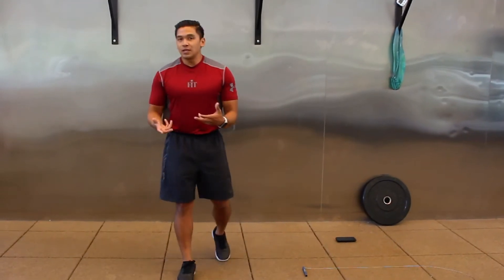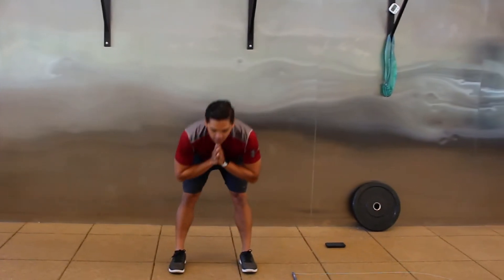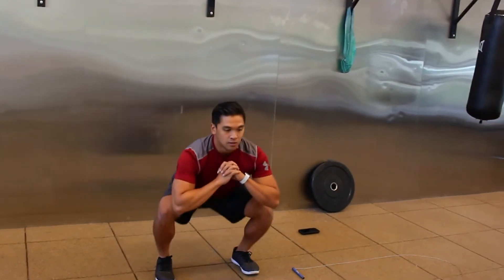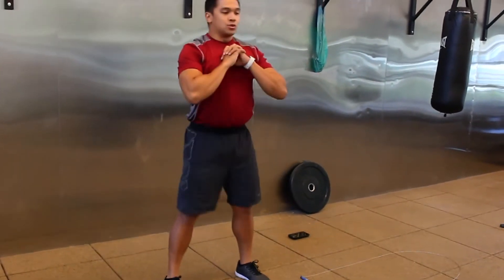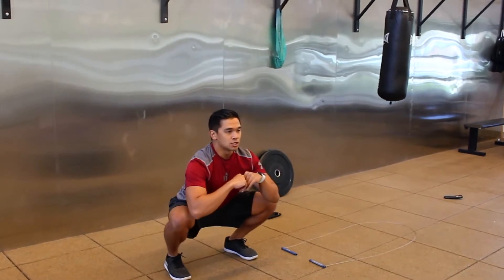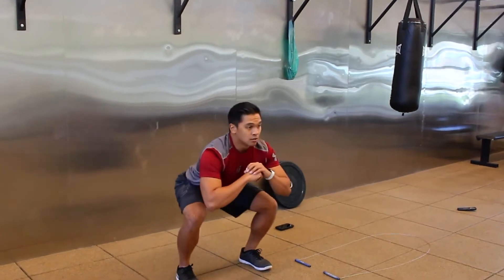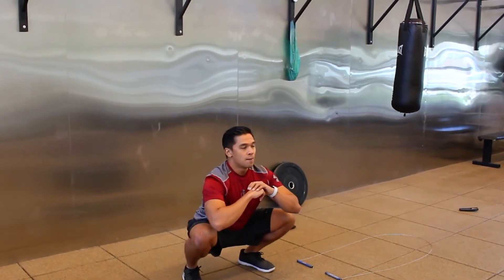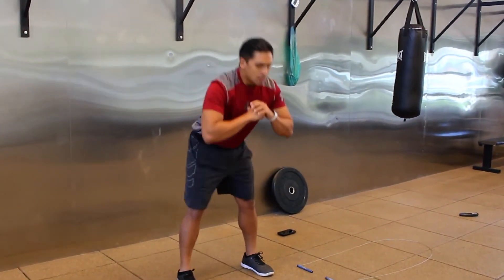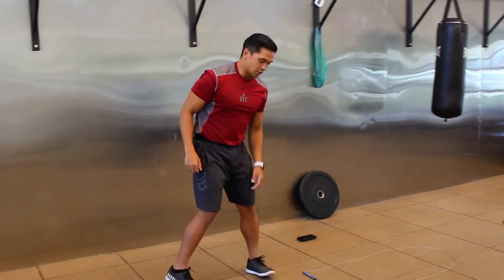We're going to go for one more round, moving a little quicker since we're feeling warm. Starting with those kang squats again. In the bottom of that kang squat, it should look like your natural bottom squat position — some of us might be a little higher, some a little lower, but feet should be flat, chest up, back flat.